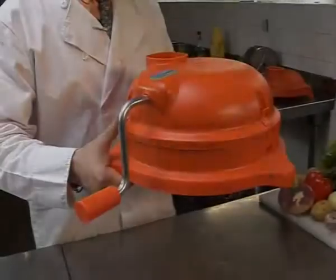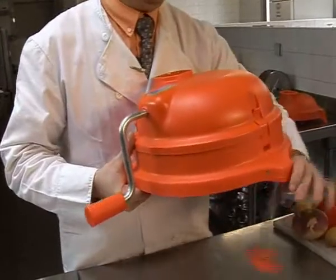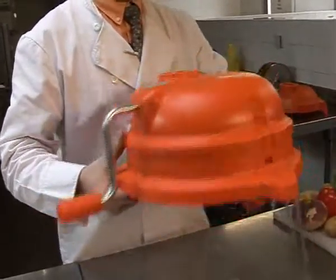To set up the Dynacube, simply unfold the metal legs, making sure they are firmly in place. The Dynacube comes with suction cups for mounting to stainless steel, as well as mounts for wood.